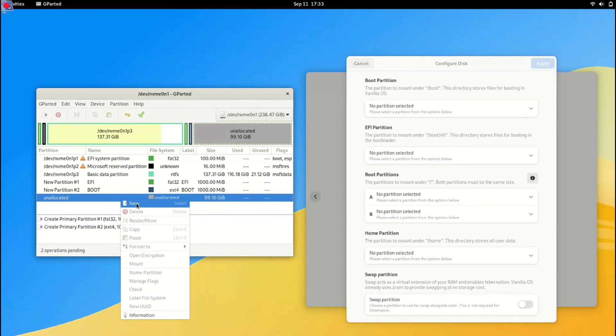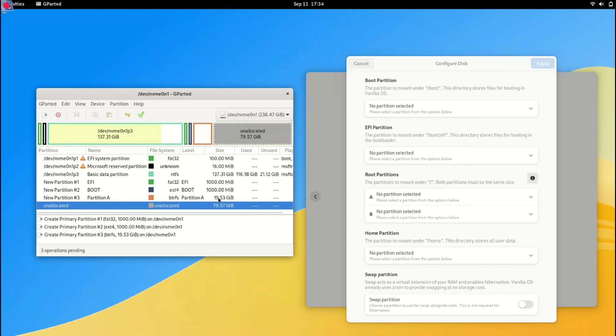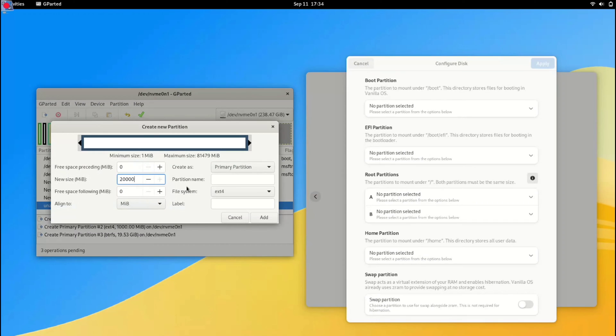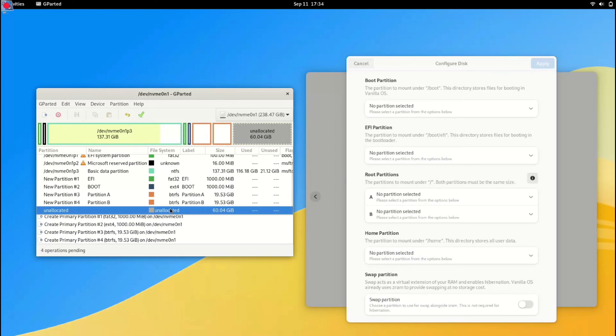Now here is where things get interesting. We are going to create two partitions — call them Partition A and Partition B. The key here is that both partitions must be the exact same size. I am creating a 20GB Partition A with the BTRFS file system, and I will create another 20GB Partition B with the same BTRFS file system. Partition A is created. Let's give Partition B the same 20GB size and BTRFS file system, then click Add. Lastly, we will create a home partition using all the remaining space and also set to BTRFS.